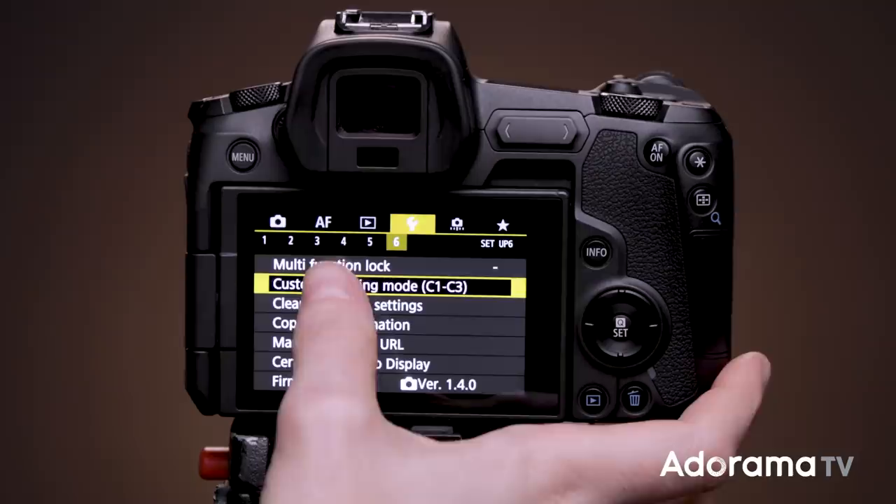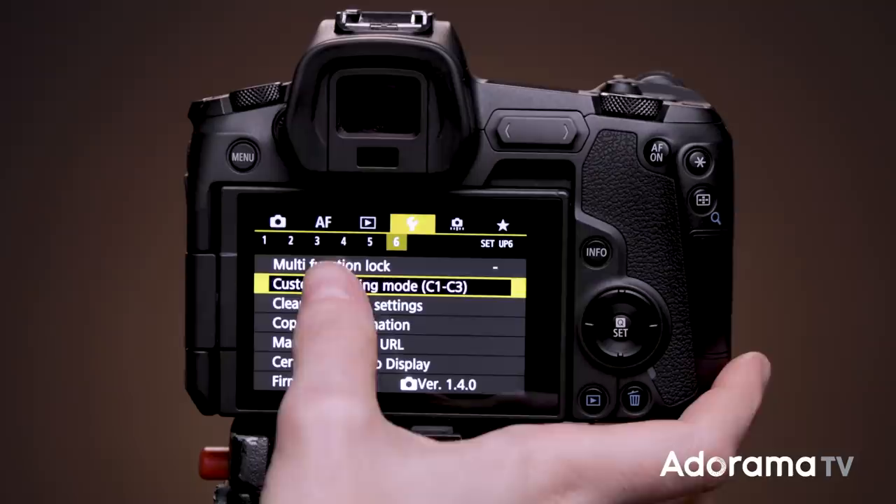Here's what you do: set up your camera exactly how you like it. Every setting will be saved, so make sure you don't inadvertently have something undesired switched on. Then go to your menu, specifically the wrench icon, select 'Custom Shooting Mode,' then 'Register Settings,' and choose C1, C2, or C3. Voila — your custom mode is set up. Anytime you need to get back to those settings, simply navigate to that custom shooting mode.